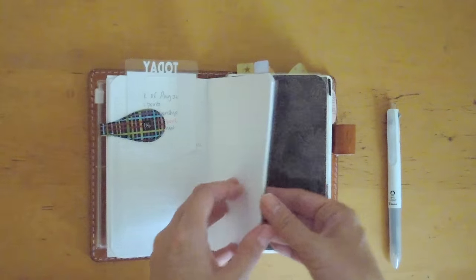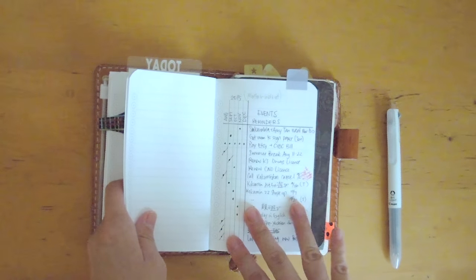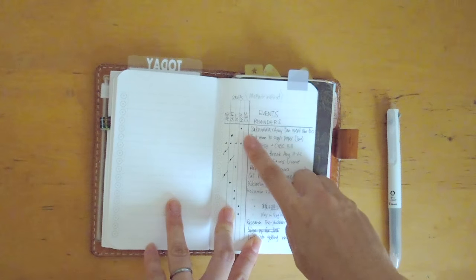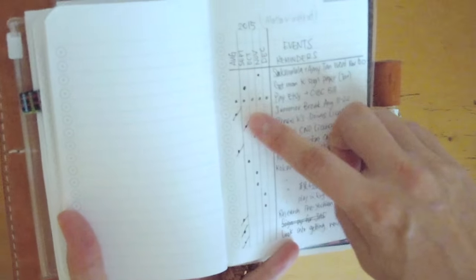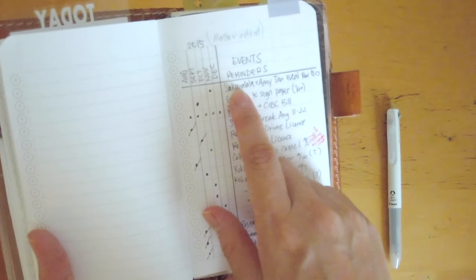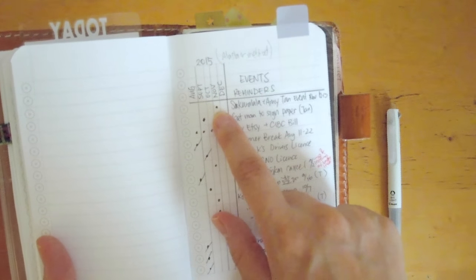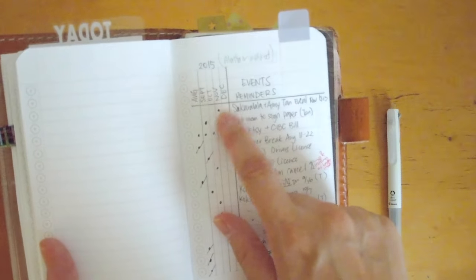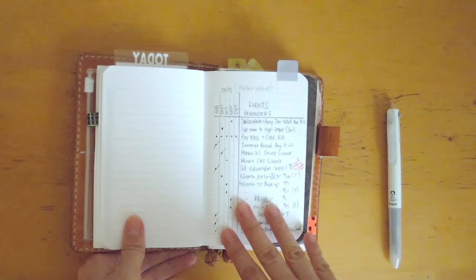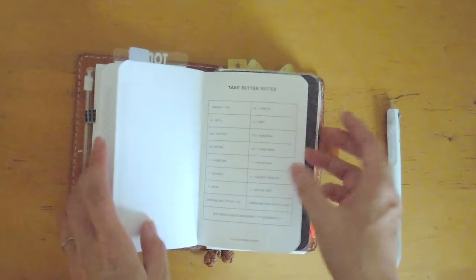This today tab is from an Etsy shop — I'll put all the links below. I have this purple tab at the top for my forward planning using the Alastair method. Somebody made an awesome suggestion: instead of just writing a dot to the corresponding month, I could actually write the date. So for a Sakura Lala and Amy Tangerine event on November 12th to 13th, I can write 11/12 instead of just a dot under November. I think that's an awesome idea and I'll do that in my future planning.